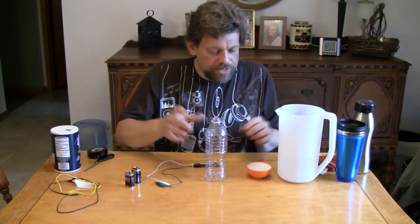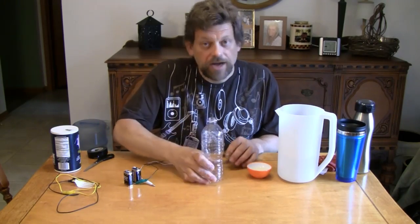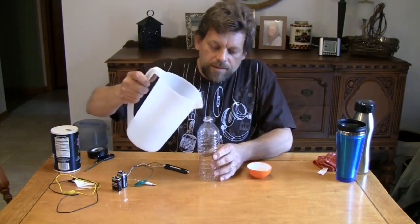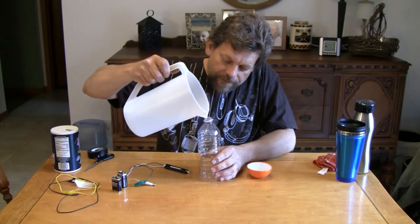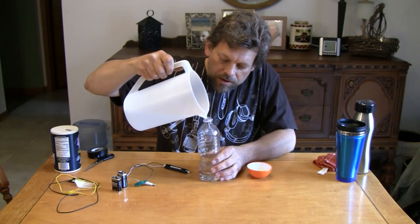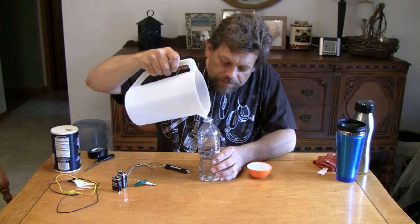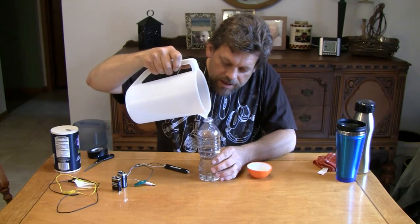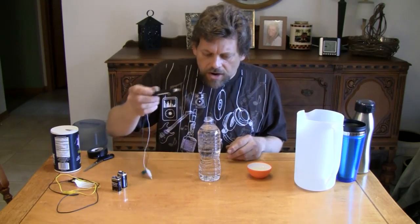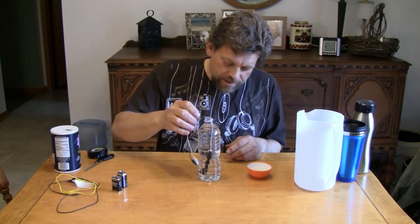Electrolysis takes a solution that's conductive, and through the use of electricity, it releases or breaks the bond between the atoms in the solution. The solution we're going to use is ordinary tap water. I've got my electrode made here. I've got my 9-volt batteries, and I'm going to fill up this water bottle with water. This is ordinary tap water — my water comes from a well, so it's full of minerals. I'm going to fill this almost to the top. Now we're going to take our electrodes and drop them right down inside this water.